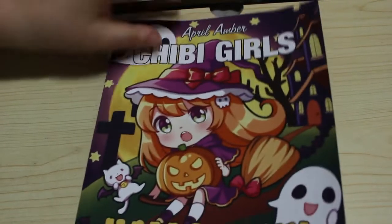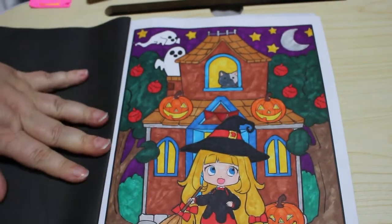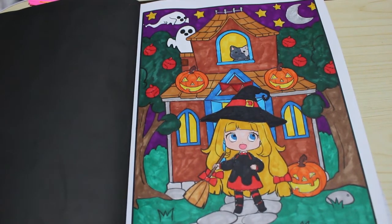Finally, I did one in April Amber's colouring book — we did this one on Halloween all together in the long video. I really like that picture, I think she's so cute. So those are all the pictures I coloured for Halloween 2020. I hope you've enjoyed this video — if you have, please give me a big thumbs up and let me know which one is your favourite down in the comments below. I'll see you in the next video, bye guys!